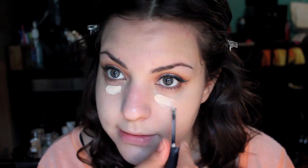That looks actually really nice. I'm just going to do a little concealing under my eyes. This is the Bobbi Brown Eye Brightener in the color Porcelain Peach.